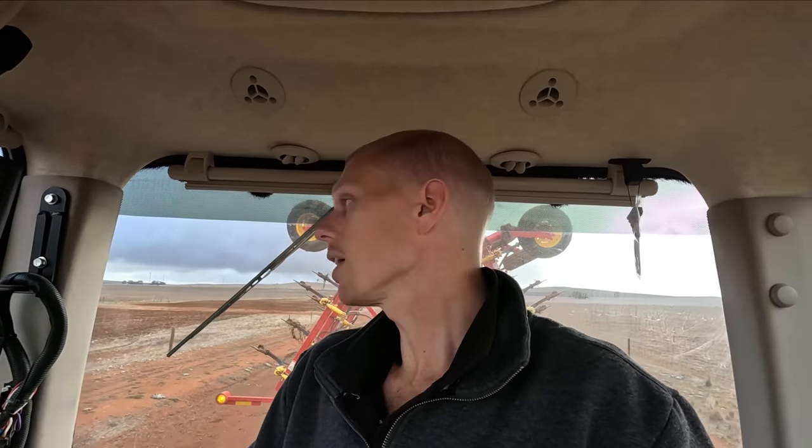We've had our dribs and drabs of rain, we've got a bit of a weed germination, and it's definitely well and truly time to get the faba beans in. So I think that's all we're going to work on today. What I was doing here - we just got a little bit of feed crack and barley left in the air seeder. So we just got this little piece on the side of the road that we just use as a bit of a holding area for stock at times.